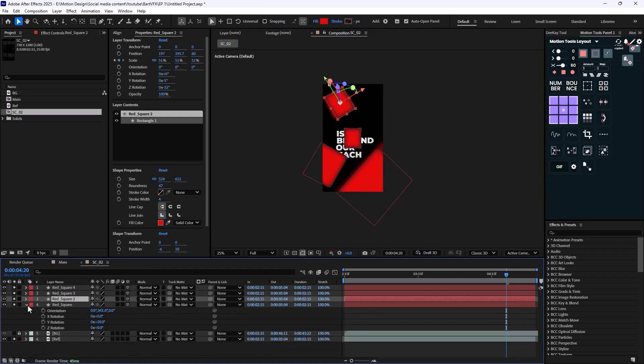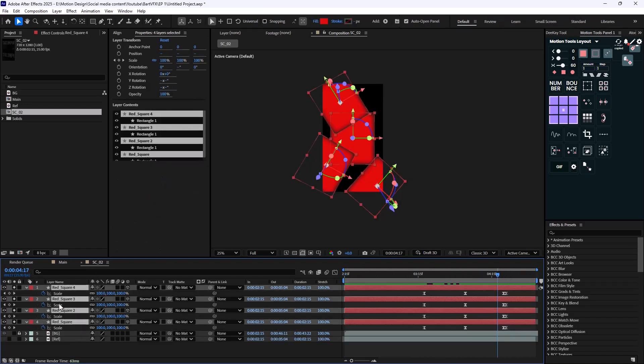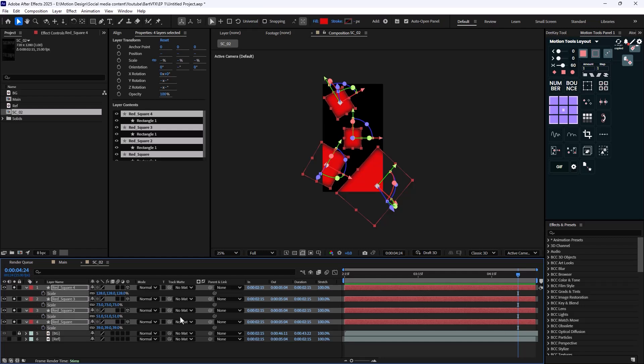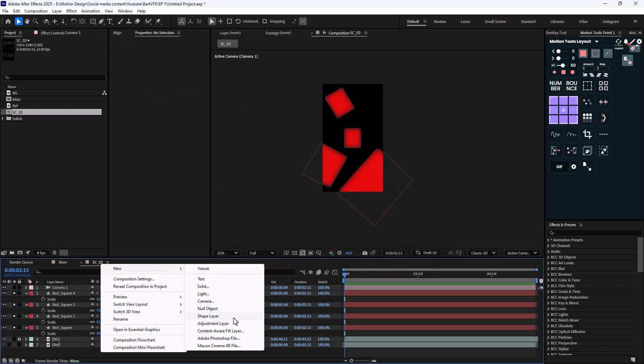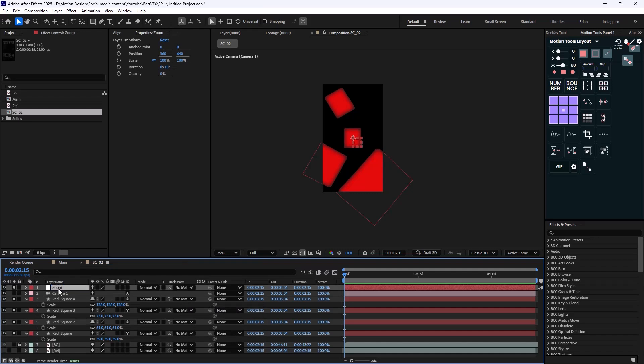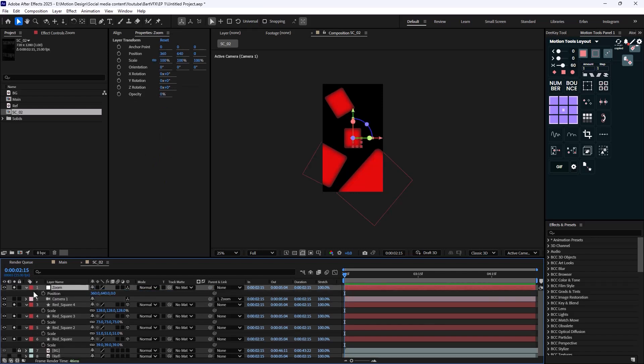Here are the basic squares we have — it's simple. Let's delete the keyframes on them since we don't need them anymore. Then we need to add a new camera and create a null that represents the zoom — let's call it 'zoom,' set it to 3D. Basically you just use the null to zoom in or out, whichever you prefer, and the movement will be the same.